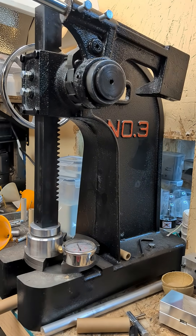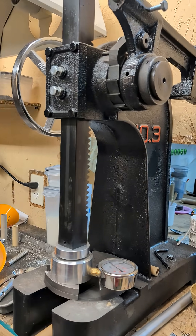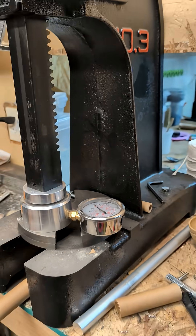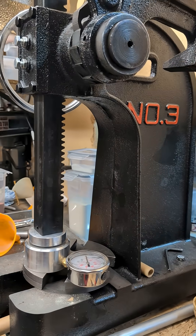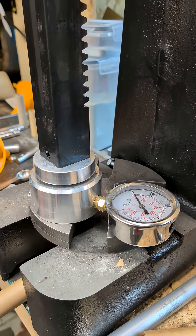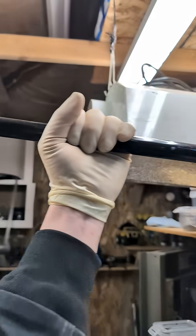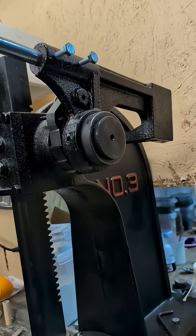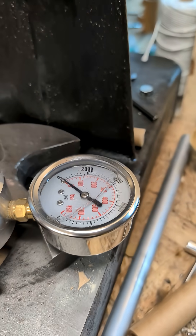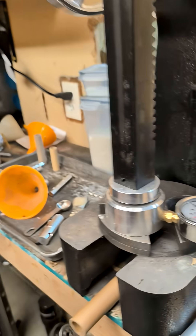So one thing with this Vever press here — this is the three-ton version — I wanted to talk about the actual force output. I don't know exactly what the rating is, whether it's capacity or actual pushing force, but I got a force-to-pressure gauge here. With the standard length handle, I weigh about 160, and if I hang on this, I can get about 2,000 pounds.